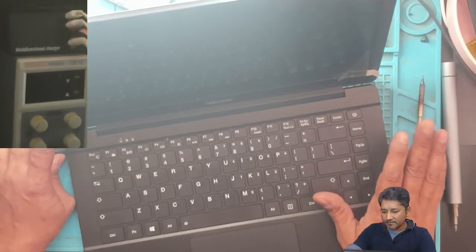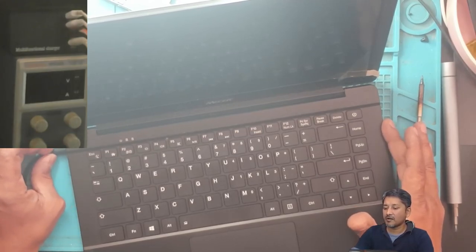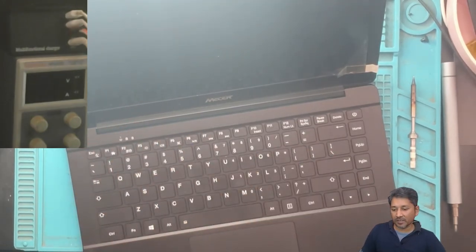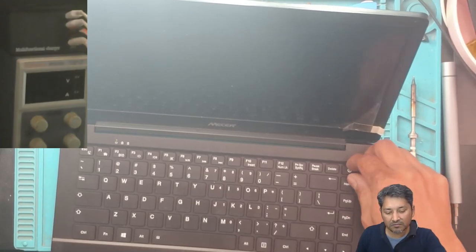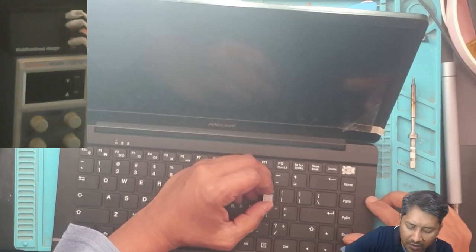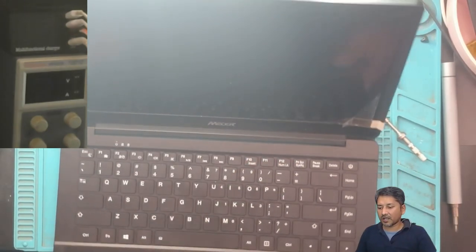It goes off, and I haven't touched the power button. Now I touched it and it goes off. Can it be the keyboard? It's possible — it comes on and then goes off. There's a big possibility that this keyboard is gone. It might have water damage, but I don't see any visible water damage.